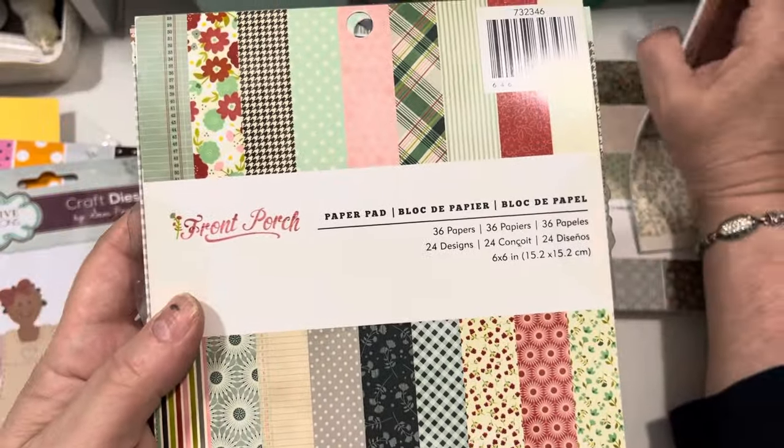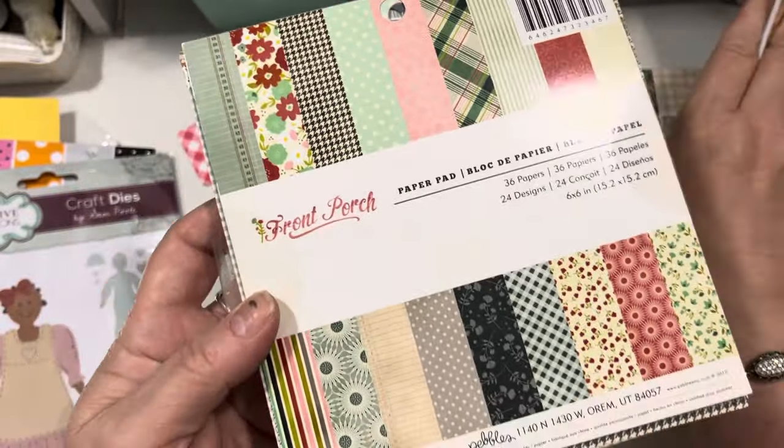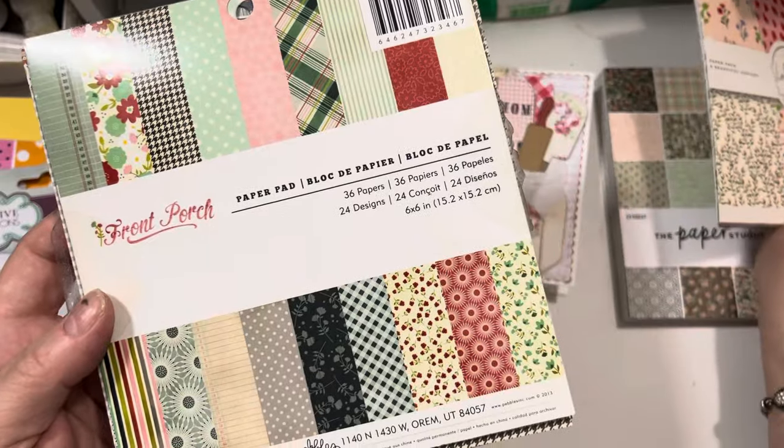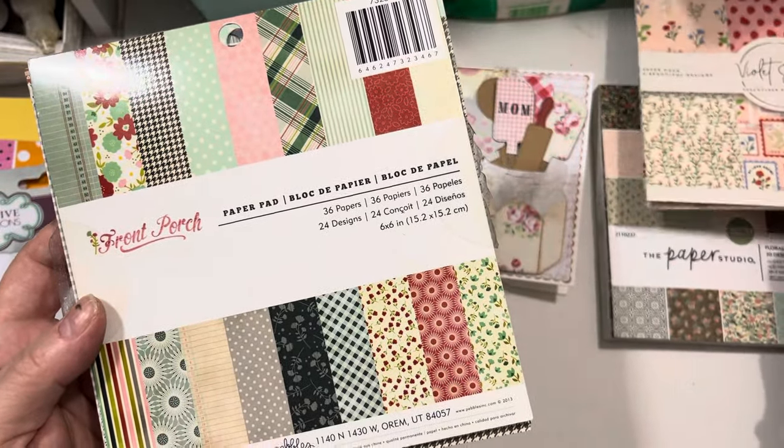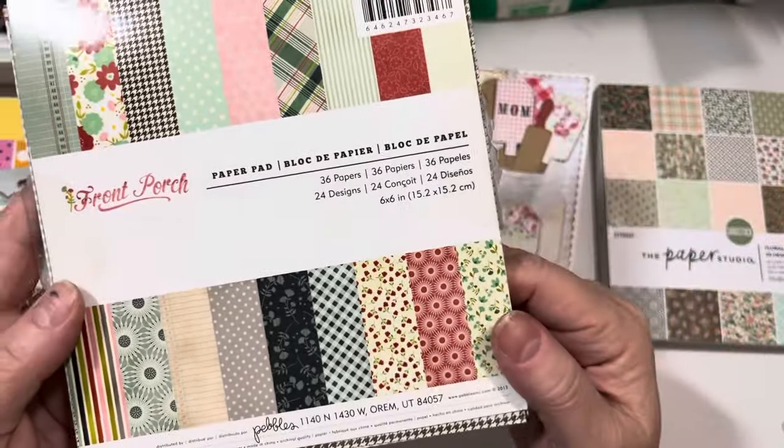This is from 2013, so quite a few years old, but if you have it in your stash, this is the one I used to create the little stitch dolls — Rustic Stitch Dolls, as she calls them.